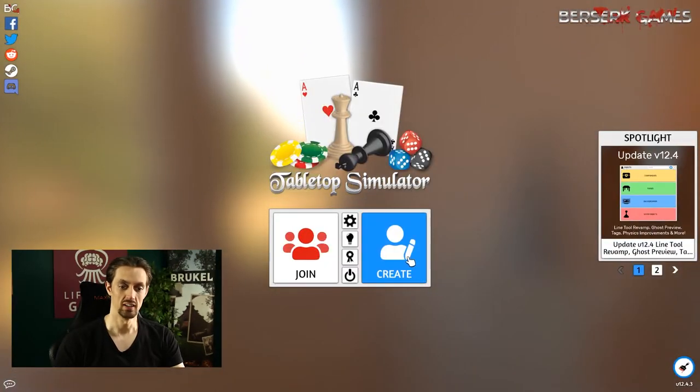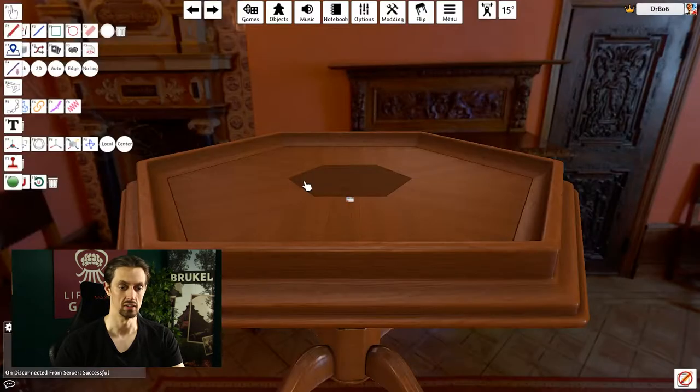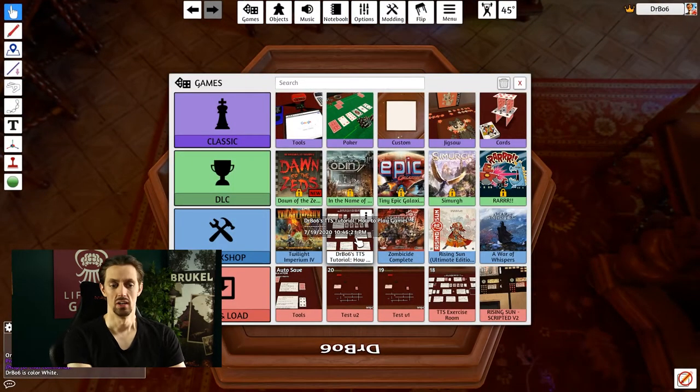To do that, I created a little exercise room that you can use to get used to the things that you're going to need a lot when working with tabletop simulator. To get in there, click on Create, click on Single Player, and we're looking for Dr. Bob's Tabletop Simulator Exercise Tutorial: How to Play Games.